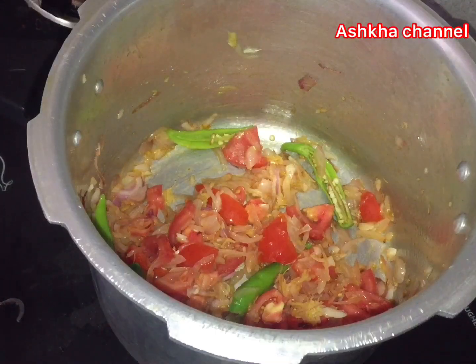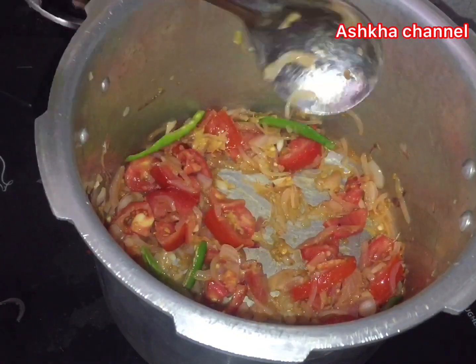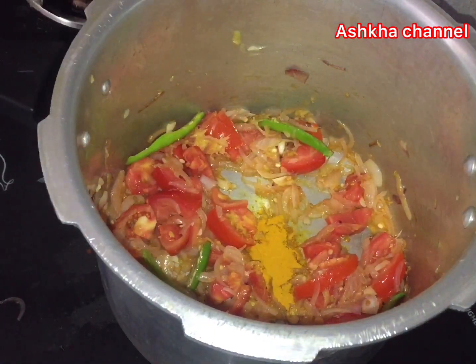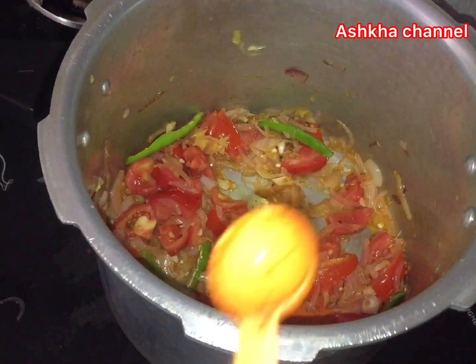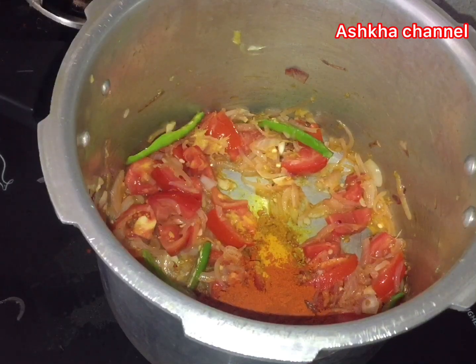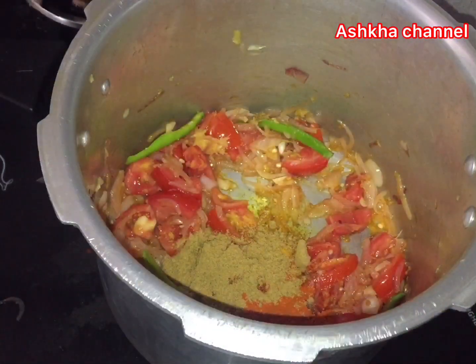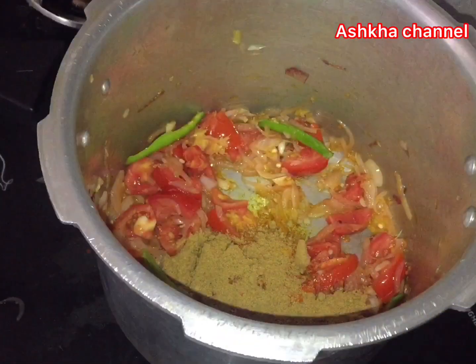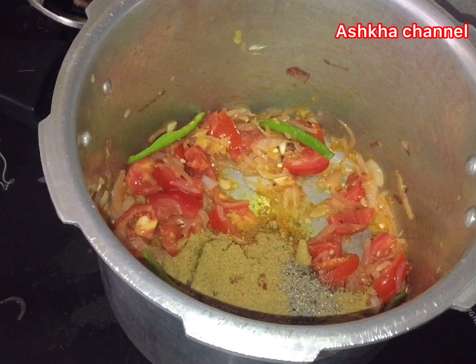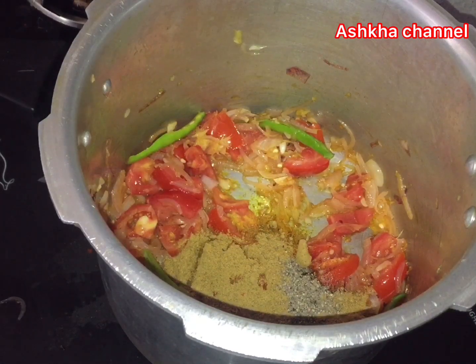We will cut using a small spoon, about 2 tablespoons. Add 1 tablespoon of garlic.